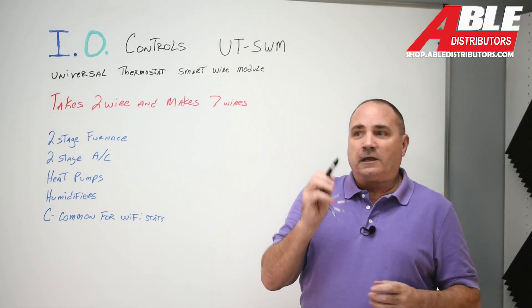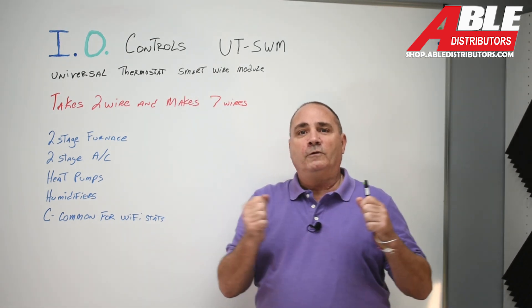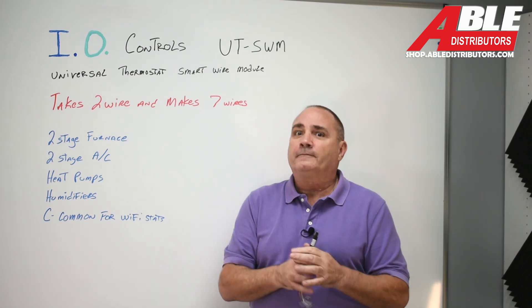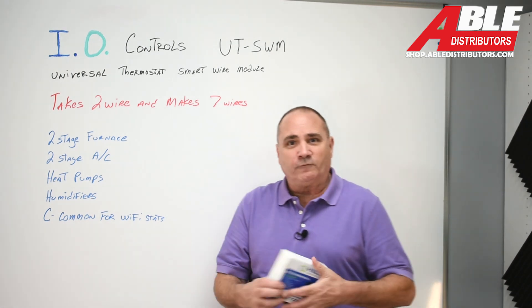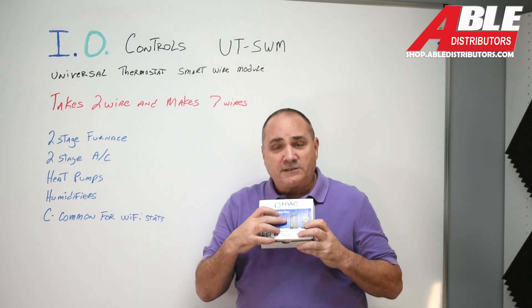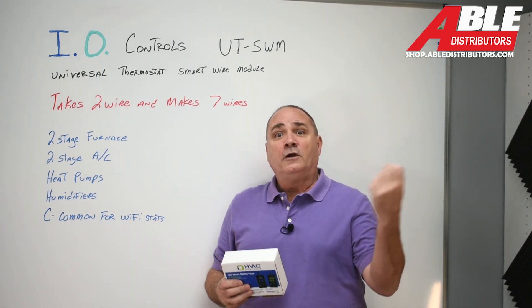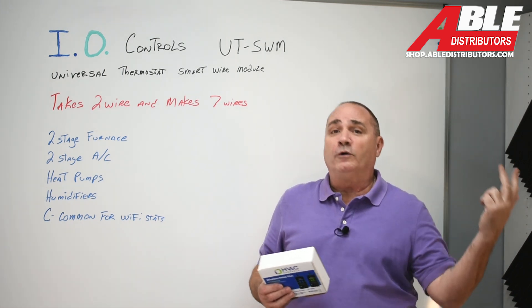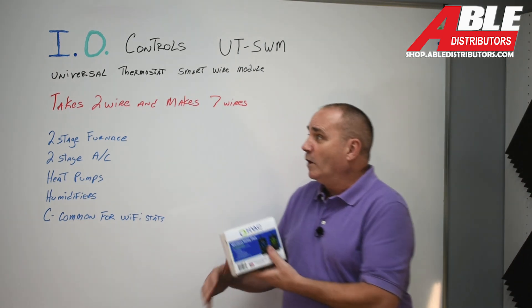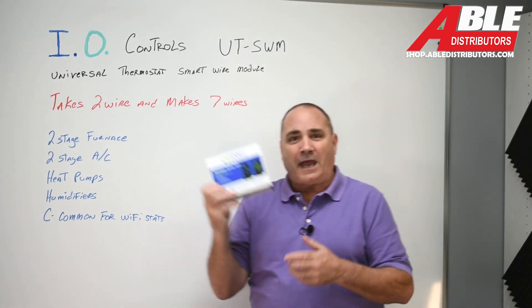Now I know what you're thinking — okay, now that I can get all these wires to the thermostat for a heat pump, what happens when I need more wires to the outdoor unit for a two-stage AC or a heat pump? We've got you covered there too, and this will be in a different video. The Wireless Relay Plus is a four-channel device that takes two wires going to the outdoor unit and turns them into five, so you can power a two-stage AC or heat pump and even receive a signal from the heat pump to go into defrost.